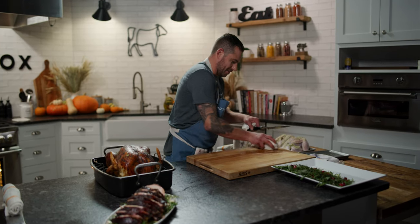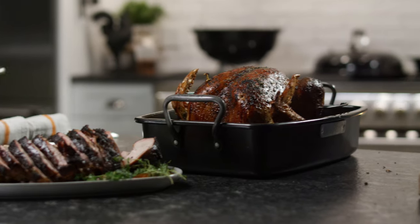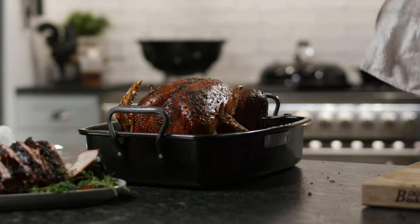Carving a turkey well — you might be an electric knife user. Nothing wrong with that, it works perfectly. But I prefer to take this thing apart and do it my way.